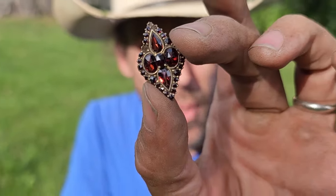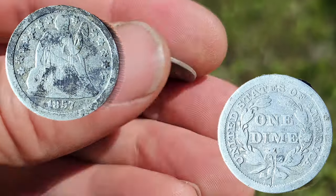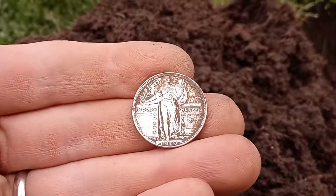This is the Minelab Vanquish 340. With this machine I have found artifacts that are now in museums. With this machine I have found more bucket listers in a year and a half than some detectorists have found in 10 years.